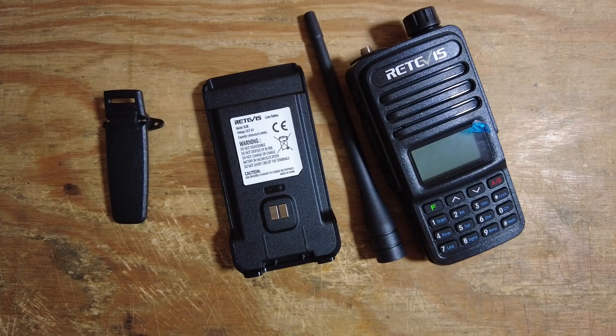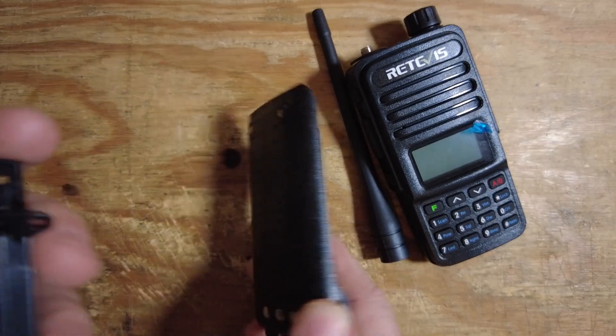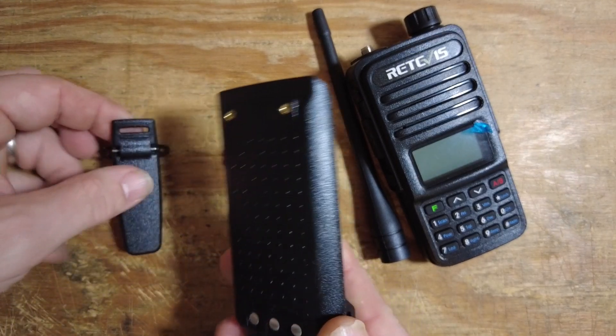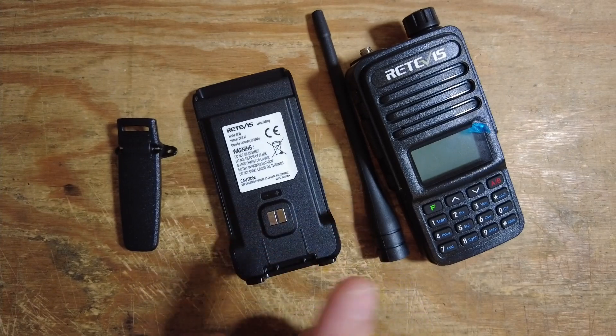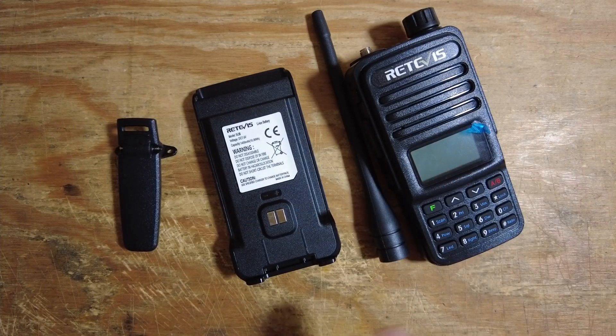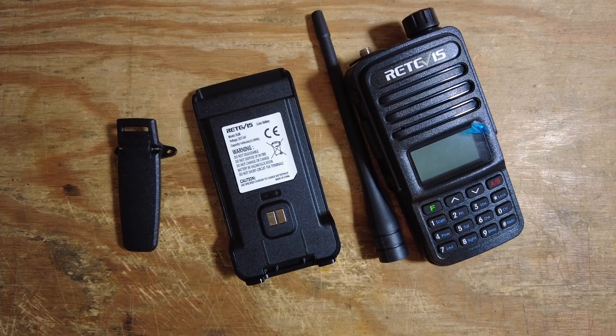Now one thing I don't care for, and I know a lot of manufacturers are going to this, is the belt clip attaches to the back of the battery itself. I prefer it to attach to the back of the radio instead, that way I only need one belt clip and can just swap out batteries without having to purchase multiple belt clips.